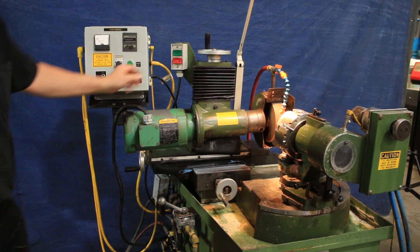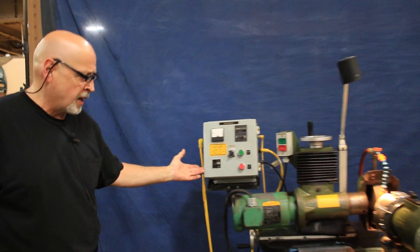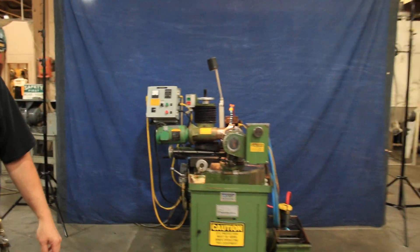Alright, so that's the Rush Drill Grinder, model 252, equipped with automatic in-feed. Thank you very much.